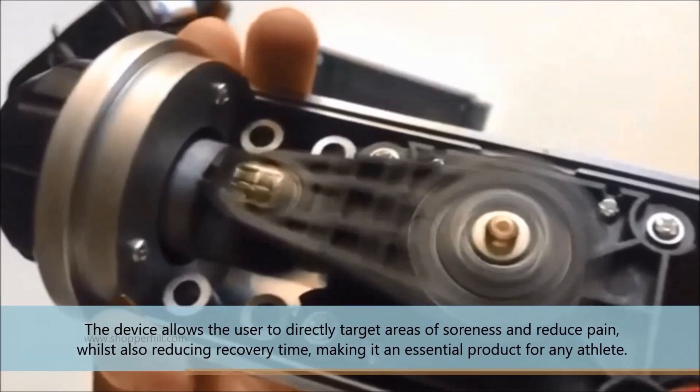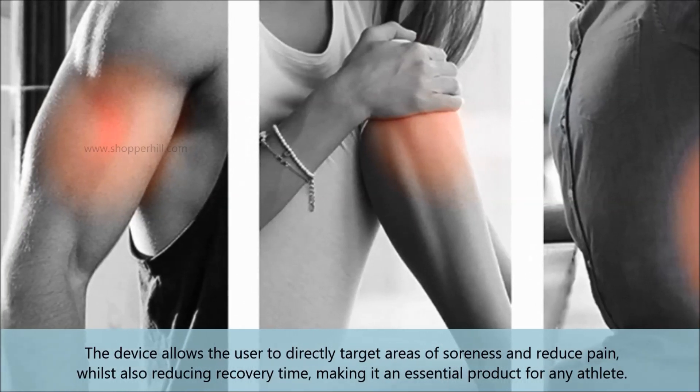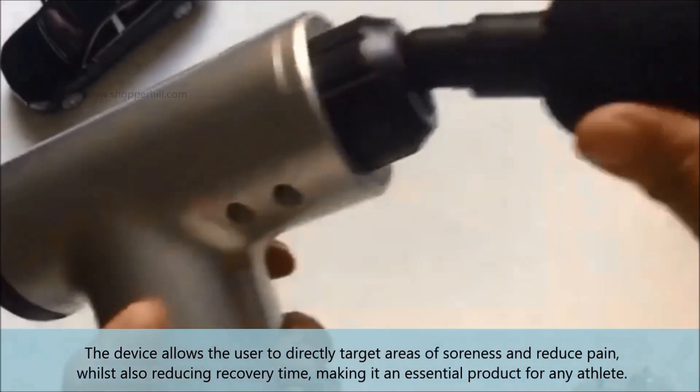The device allows the user to directly target areas of soreness and reduce pain, whilst also reducing recovery time, making it an essential product for any athlete.